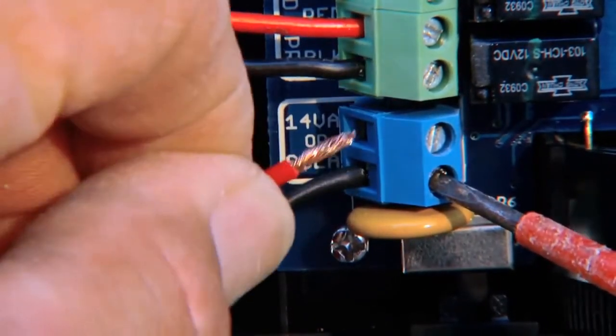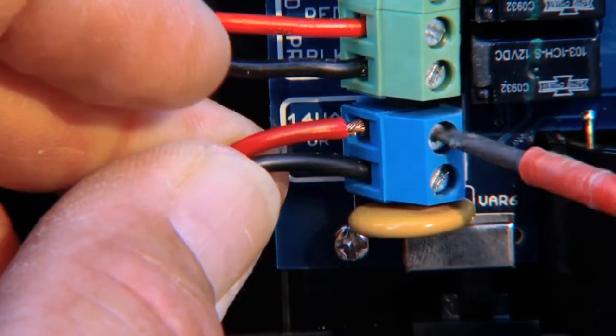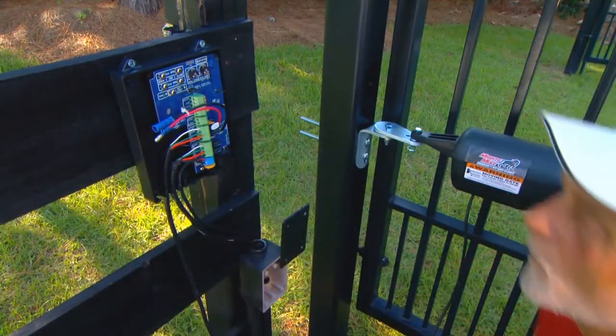These wires can be connected regardless of polarity. Tighten the screws against the exposed ends of the wires and dab with household petroleum jelly to help prevent corrosion. Insert the low-voltage wire through a strain relief slot on the control box.